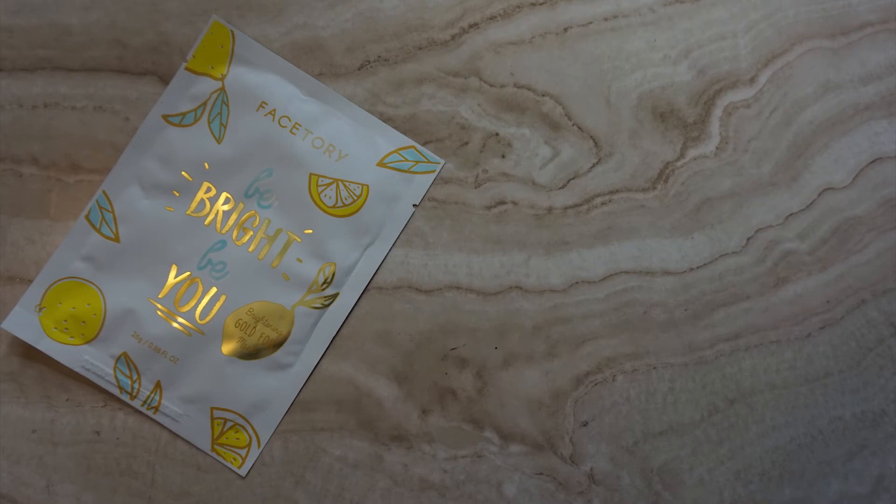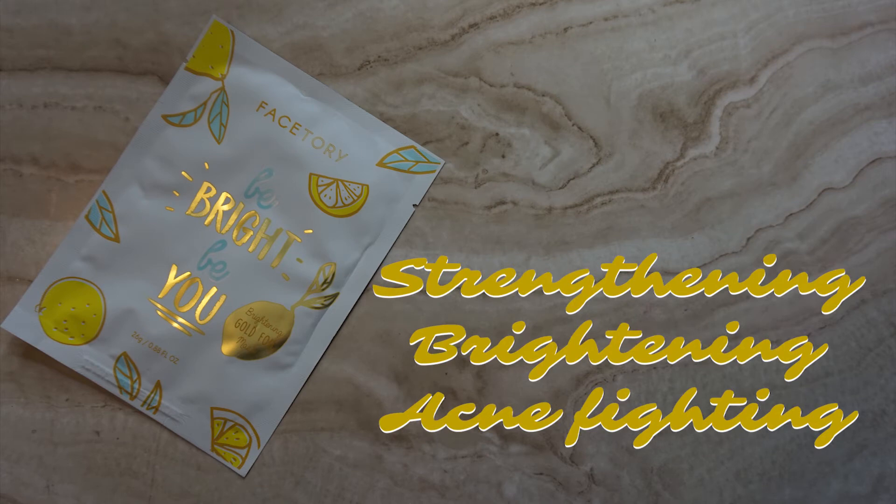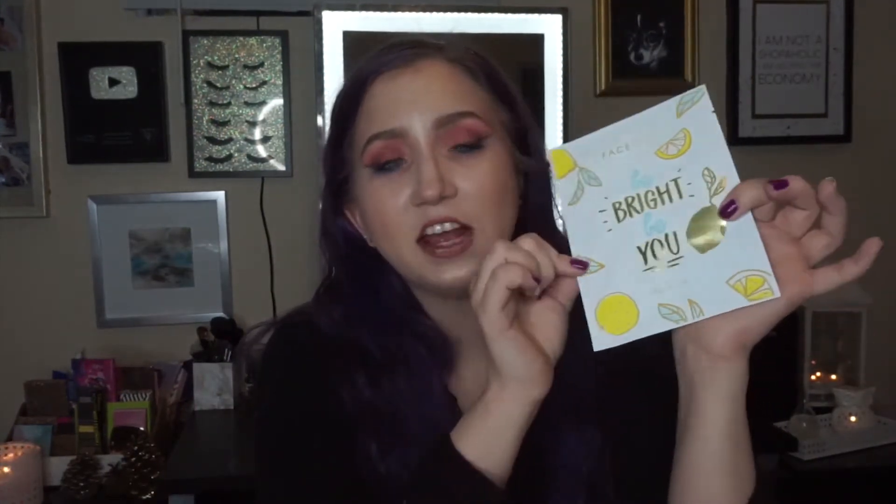The first mask is the FaceTory Be Bright Be You Brightening Mask, retailing for $4. It has chaenomeles sinensis fruit extract, which helps strengthen the skin and protect from UV damage, and lemon fruit extract, which protects against acne and promotes bright glowing skin. It is a gold foil mask and looks really fun. It does have soy partway down the ingredients list, so I'm going to risk trying it — I really want to try a gold foil face mask.